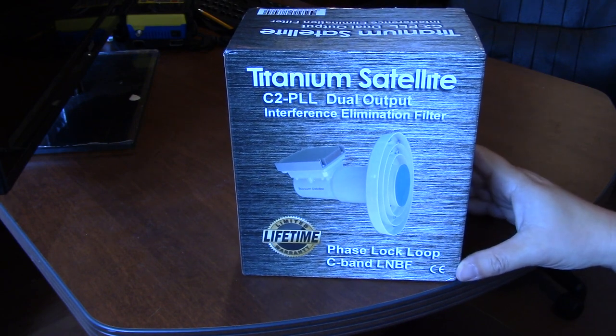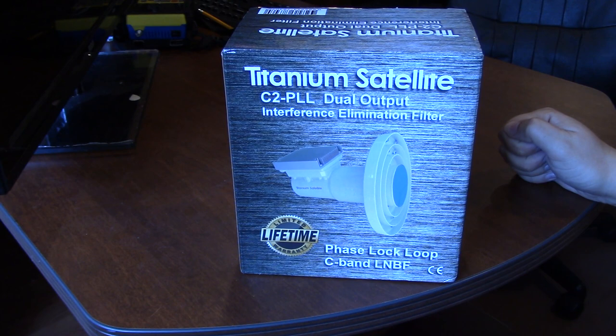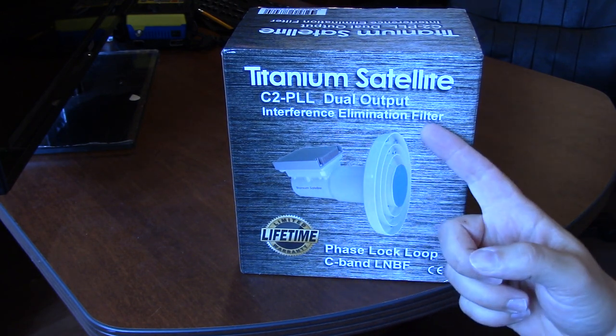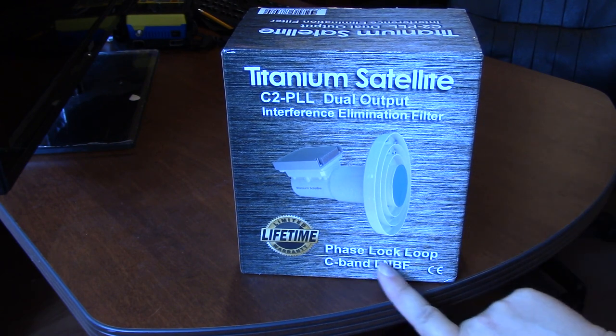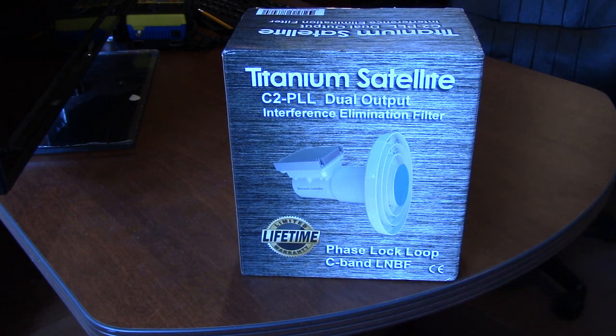Today we're going to try out this Titanium Satellite C2PLL dual output interference elimination filter. It's supposed to take out some of the interference. Phase lock loop C-band LMB. It has a lifetime warranty from Titanium.